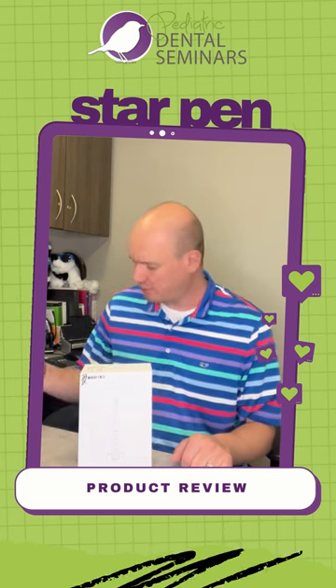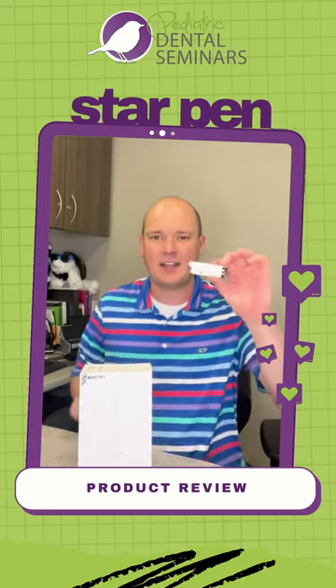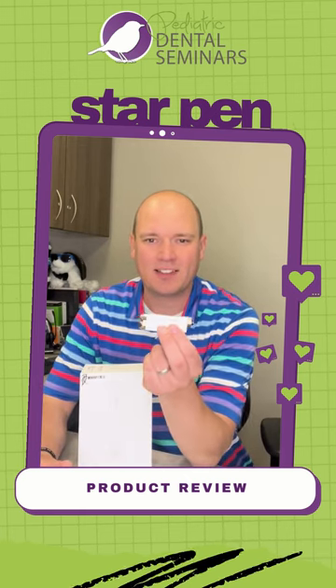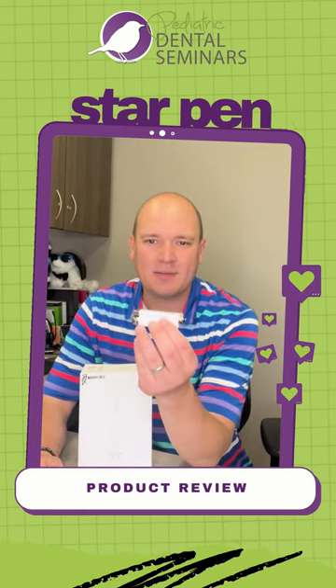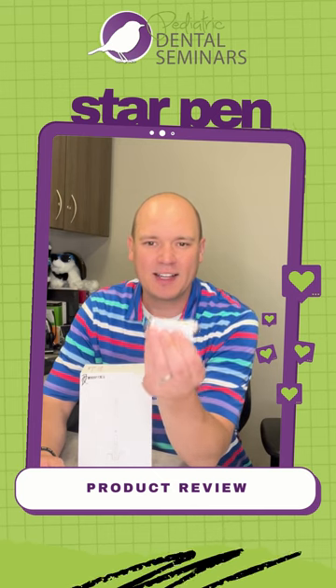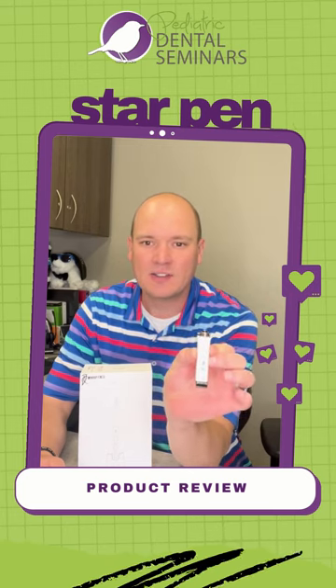So I was introduced to this — the first one here was actually the DeniPen by Septodont. I was introduced to this at the Greater New York Dental meeting and they said you have to have this product, and I said I can give a painless injection already. So they ended up sending me this as a 30-day demo, and I kept it and immediately bought a second one. It's a great device for your office.